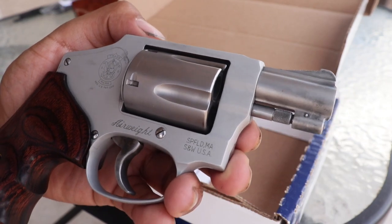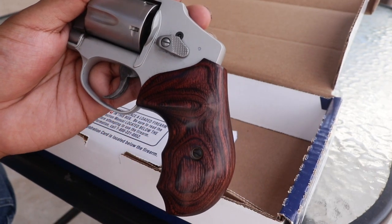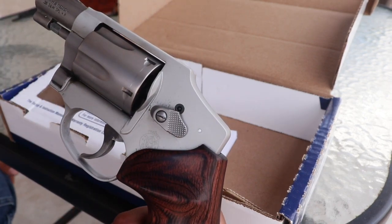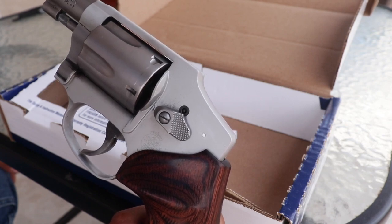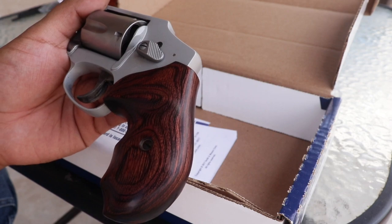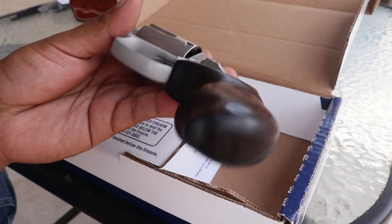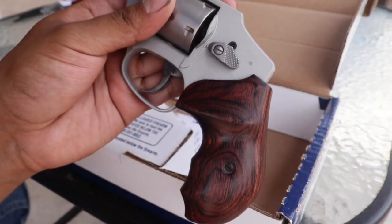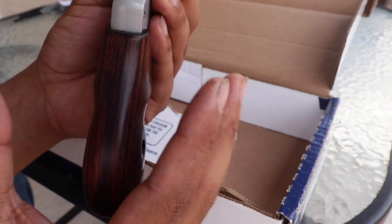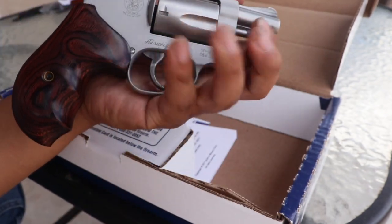You can see the logo — it says Smith & Wesson, Springfield Massachusetts, USA. Some of the things I've done to this: the biggest and most noticeable are the grips. I believe they're from a company called Altmut — I can't remember exactly, but I'll put the link in the description. I want to say I picked them up for about 40 to 50 bucks. They're nice grips — you get what you pay for. Really easy to install: just take a flat head screwdriver, twist out the old grips, put in the new ones. They're two separate pieces — one side, then the other — just clamp them together and screw them in. No special tools needed.